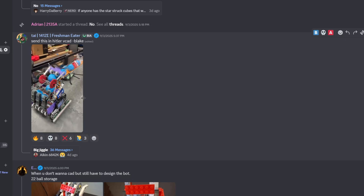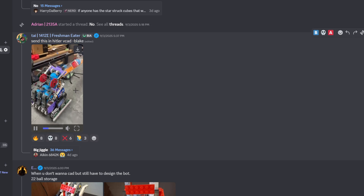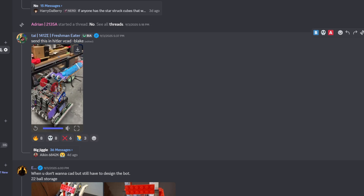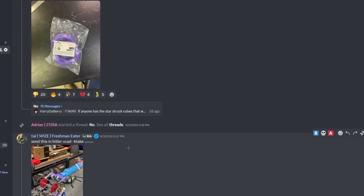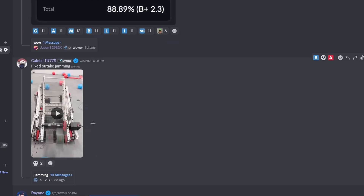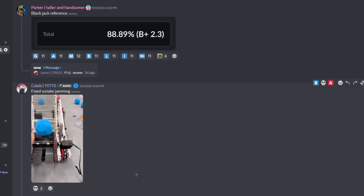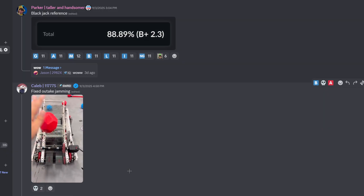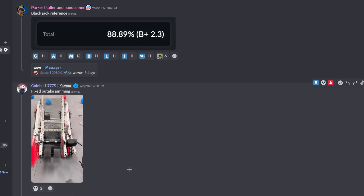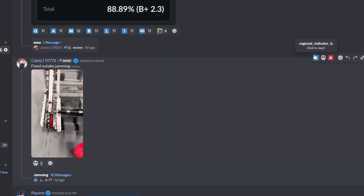Cool bot though — see some 3D printed parts, but I'm guessing you're going to change them into poly. Got this fresh unopened tipping point ring — bid starts at 100. I'll do one better: $1, take it or leave it. Fixed outtake jamming — cool. Very very fast outtaking on the flaps, but the rest of the robot looks a little bit lacking. Looks like a four-bar lift. B tier.